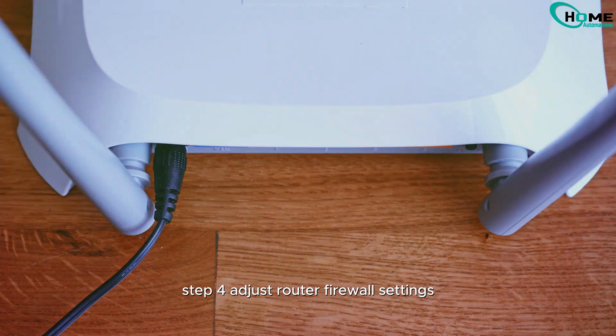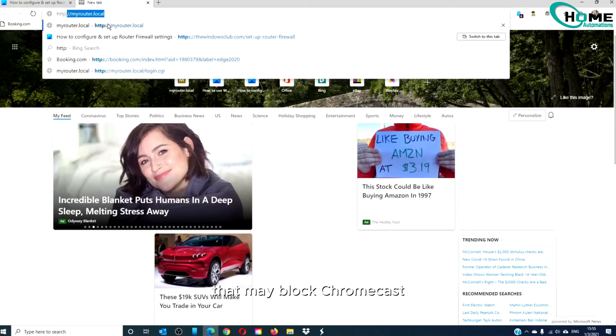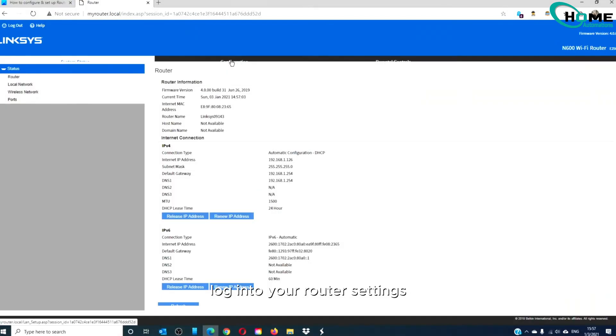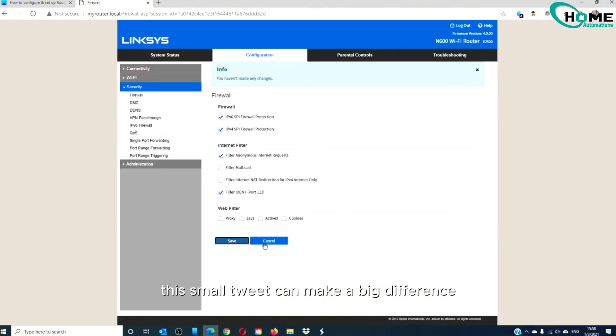Step 4: Adjust router firewall settings. Some routers have strict firewall settings that may block Chromecast. If you suspect this is the issue, log into your router settings and lower the firewall to a medium or low setting. This small tweak can make a big difference.